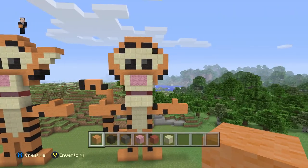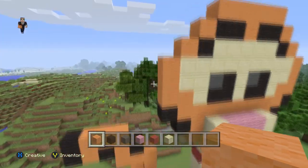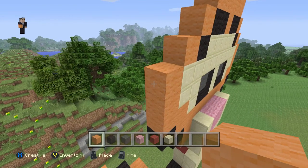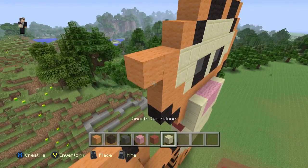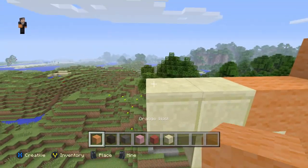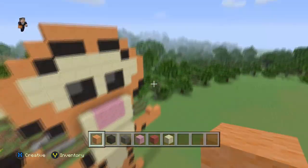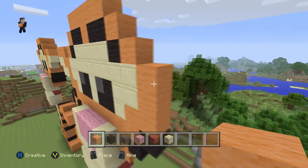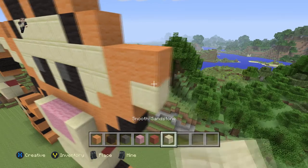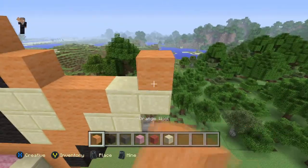And after that, we are done with Tigger — and doesn't he look wicked? We're not done at all, actually. We need his ears. So let's do that now. Totally forgot his ears, silly me. Starting right here, we're going to place another orange wool, and then two smooth sandstones, and then another two — one, two. And then three orange wools — one, two, three. That's his ear. And of course he needs another one. So we're going to place orange wool, two smooth sandstones, and then another two. And then three orange wools — one, two, three.